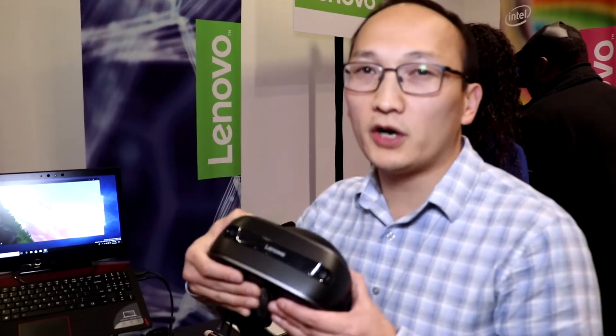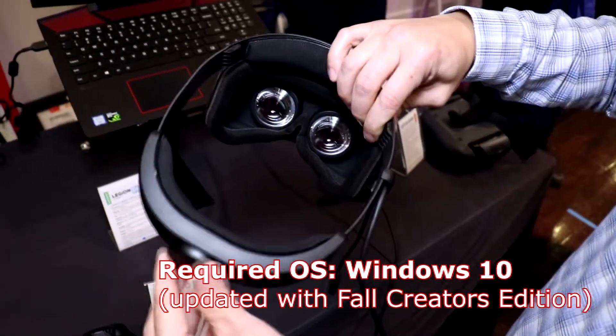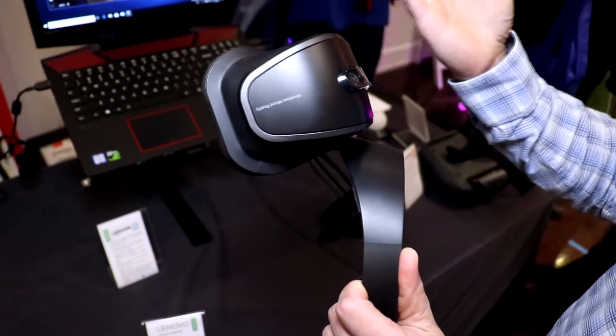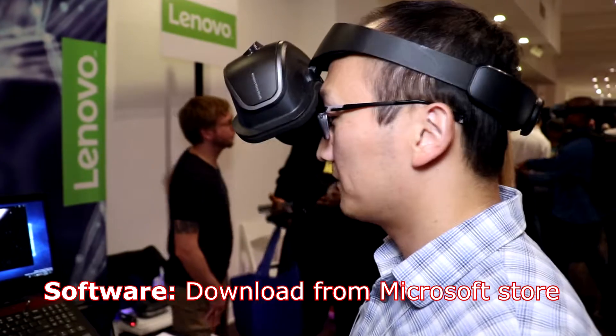The Lenovo Explorer works on any Windows laptop with the latest Fall Creators Edition update. That'll get you access to the Windows Mixed Reality portal. And you can get all the apps and software right off the Microsoft Store — all the games, all the experiences, all curated by Microsoft.